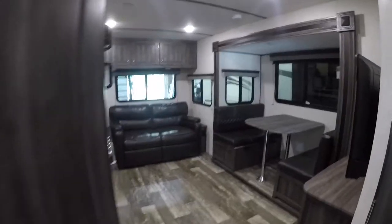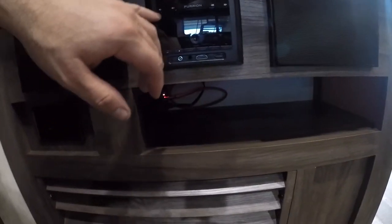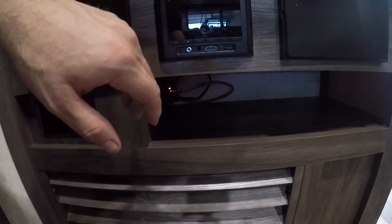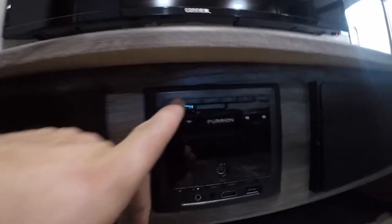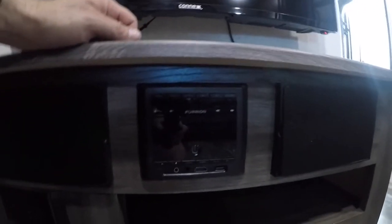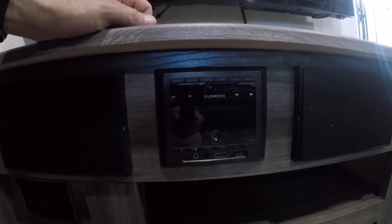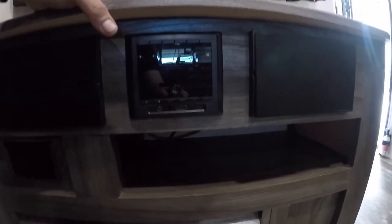Moving into the main portion of the trailer, you'll notice we have your TV and your stereo system with speakers. This stereo system has two zones — zone one and zone two. Zone one would be the speakers inside the trailer; zone two will be the speakers located on your awning outside. That way you can play music in here but also outside under your awning.